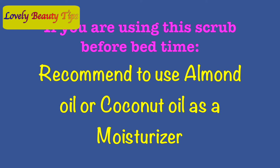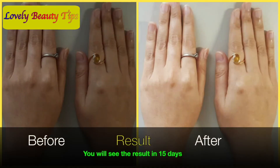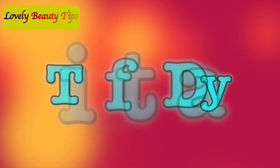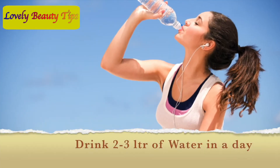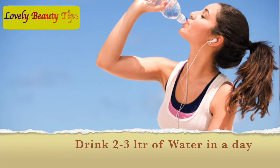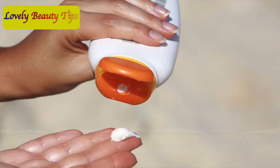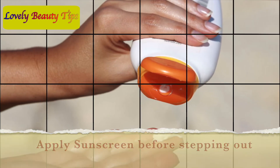If you are using this scrub before bedtime, I recommend you use almond oil or coconut oil as a moisturizer. Drink 2-3 liters of water in a day — it will help to cure several skin problems. And always use a sunscreen before stepping out of your house.